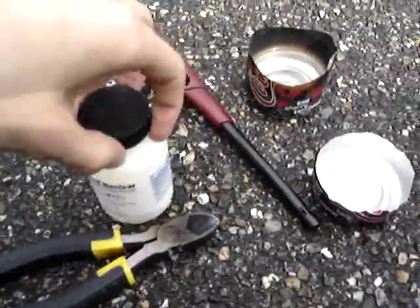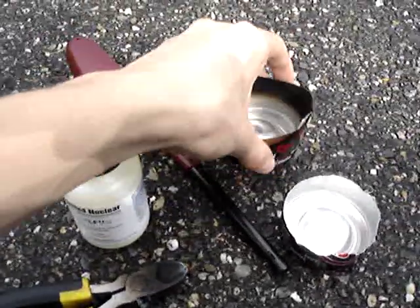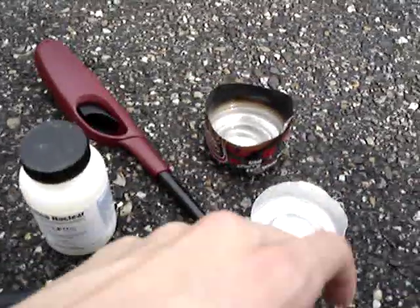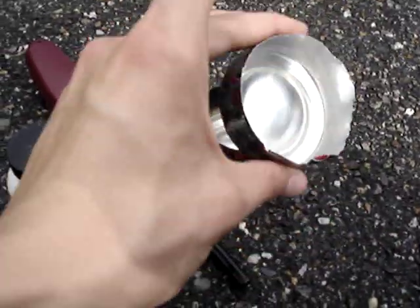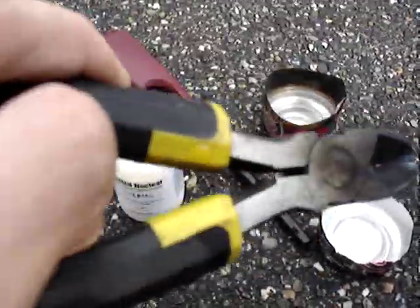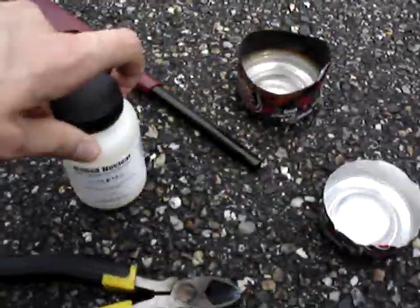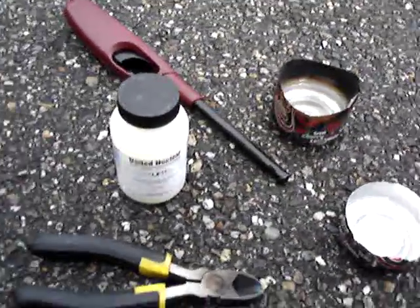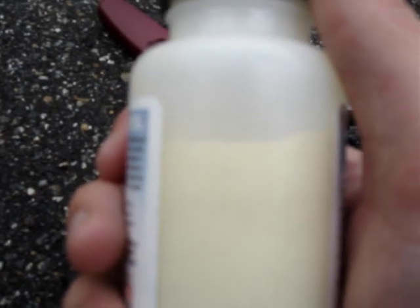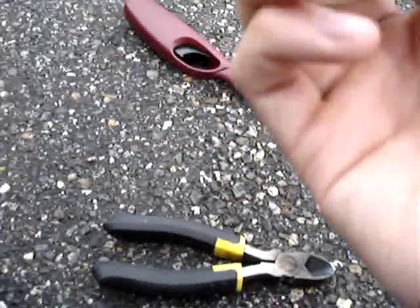We're going to demonstrate what it's like to melt down some elemental sulfur. We have a container filled with 91% isopropyl alcohol purchased from any drugstore, a container for melting our sulfur in, pliers to hold the container because it will be very hot, an ignition source, and the elemental sulfur itself. Elemental sulfur in powder form is actually crystalline, arranged in a crown-like arrangement where eight sulfur atoms are bonded together.